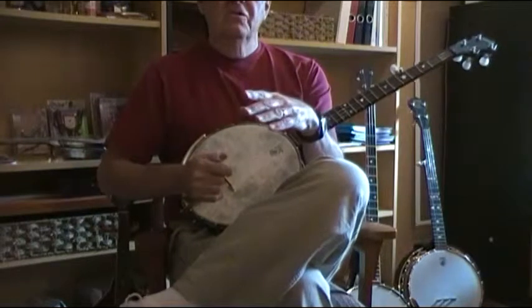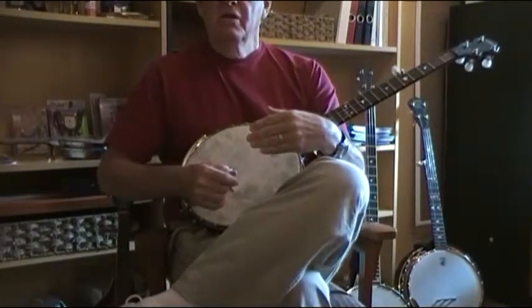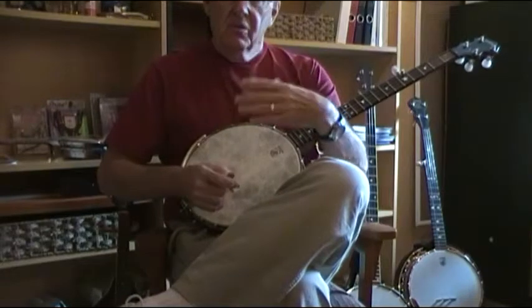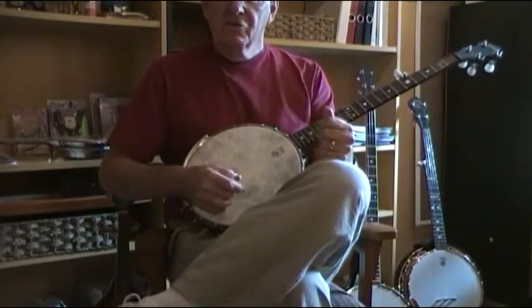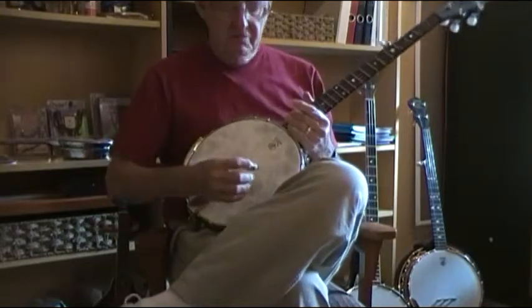What that's going to allow you to do is add more variety to a song, and as well it's going to allow you to start playing the melodies — which is the reason we don't just want to play the banjo or sing with it, but we also want to play leads and melodies.